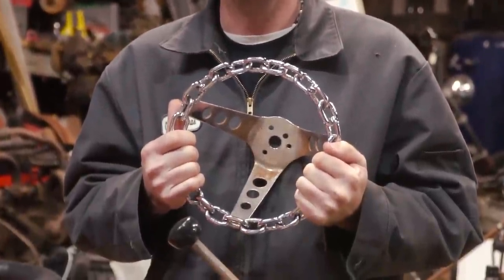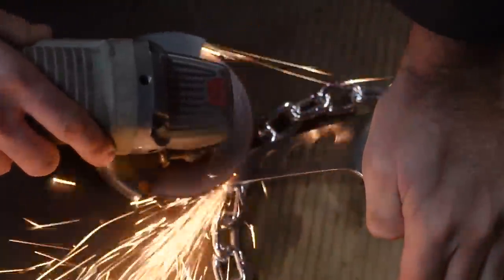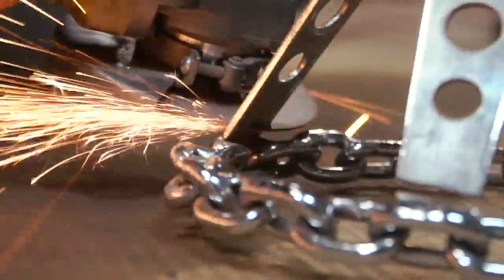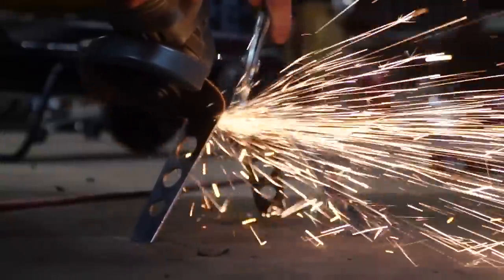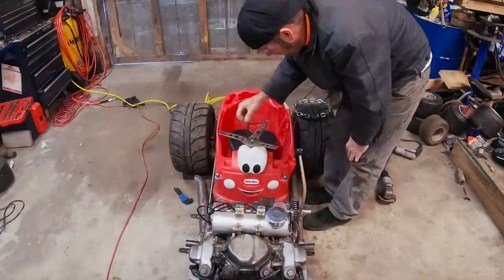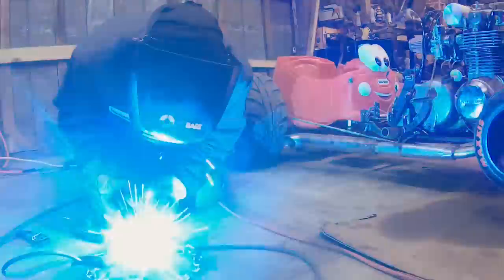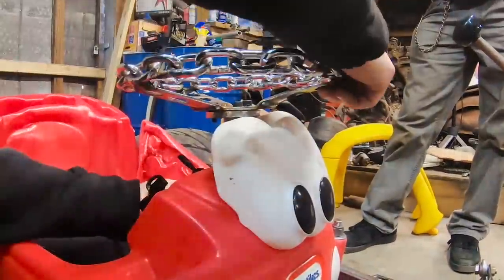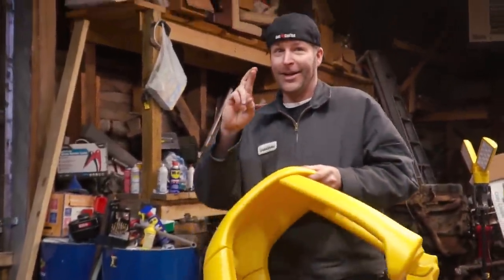When was the last time you saw a chain steering wheel? We've got to make it more shallow to get the top to fit. Ready to try the top? I sure hope it'll fit right.